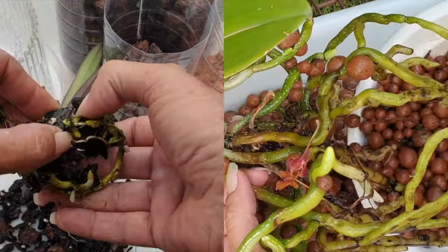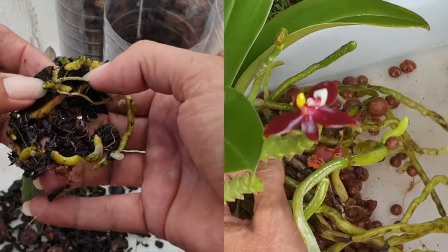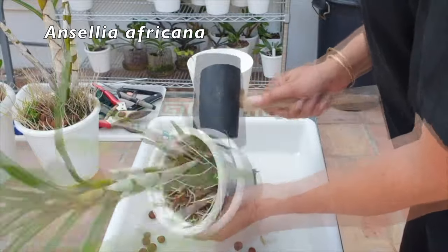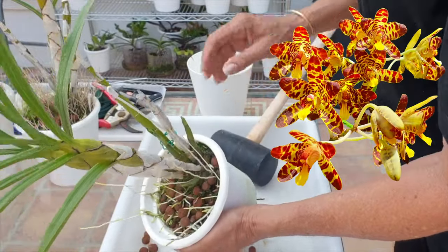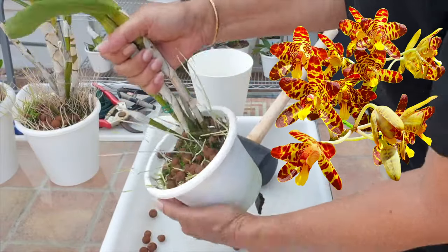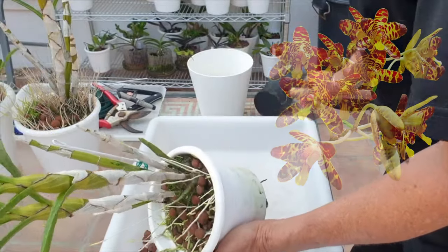Sometimes we are lucky enough to get an orchid out by just gently squeezing. Many times an orchid will be completely pot-bound, full of roots, and squeezing is just not possible because the pot is rock hard. Clay pot growers, I have some tips for you coming up.